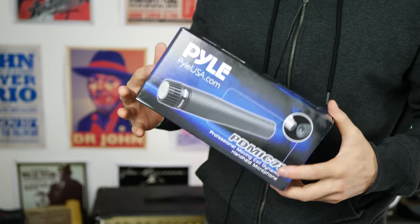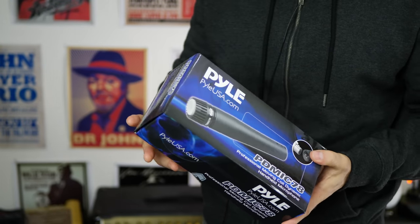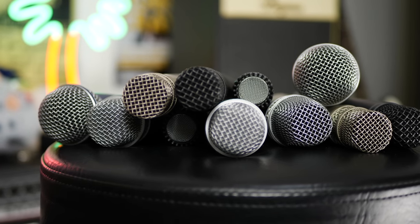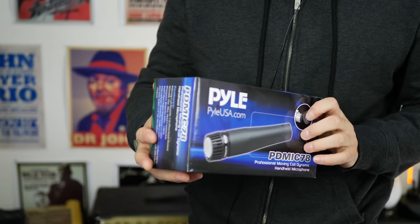If it works well for that, odds are it's going to sound great on a snare drum. I have a whole lot of microphones in my collection and I haven't even opened this one up yet, so I'll have a basis for comparison with this review. I have a whole lot of 57s, beta 57s, Rode microphones and just about everything else. So we're going to see what this is like and for 14 bucks whether or not it stacks up to the real thing. You might find yourself a bargain.